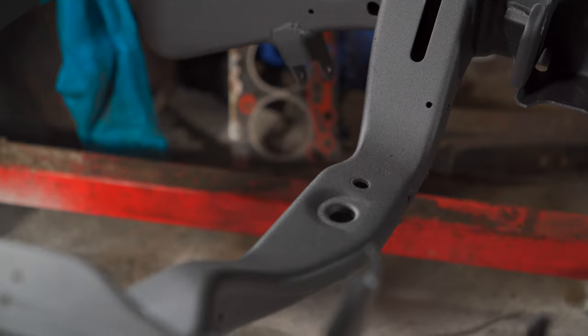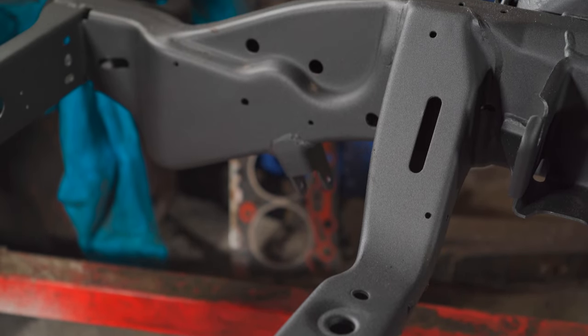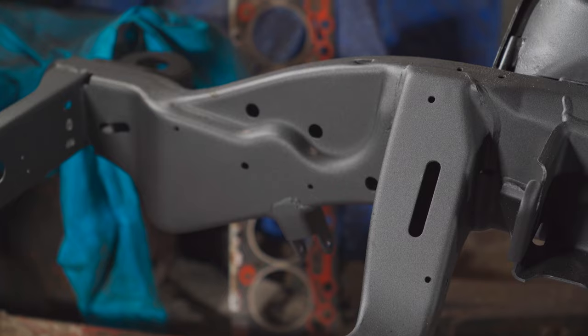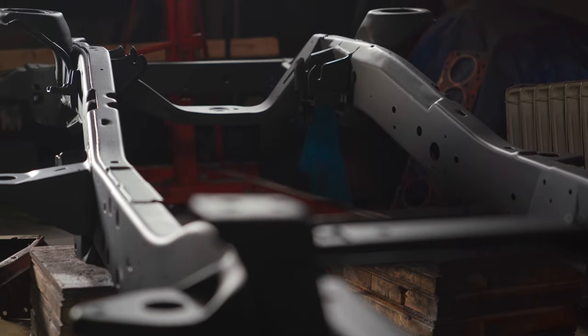He said he baked it in the oven for six hours just trying to get rid of all the crud in the corners before he painted it. Big thanks to my buddy out at Vicious Powder Coating out in Port Coquitlam - he soldiered on through it, got it done, and the thing looks great. Now I've got a proper foundation to start piecing this truck back together.